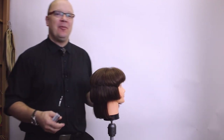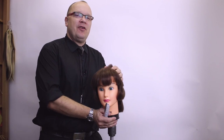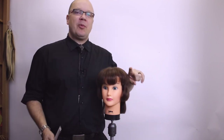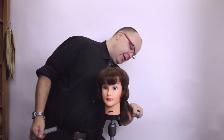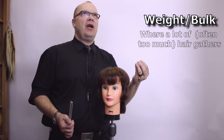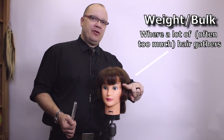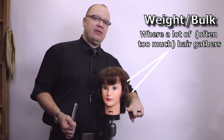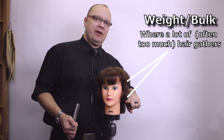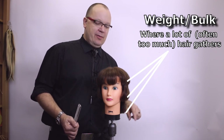So we've got Debra here and her hair has some issues. If we take it back to the fundamentals of haircutting, there are what we would refer to as weight lines in this haircut. Weight is where a bunch of hair gathers, specifically the ends of the hair. So what we have is a bunch of ends that are falling to the same place — and again, a bunch of ends that are falling to the same place.